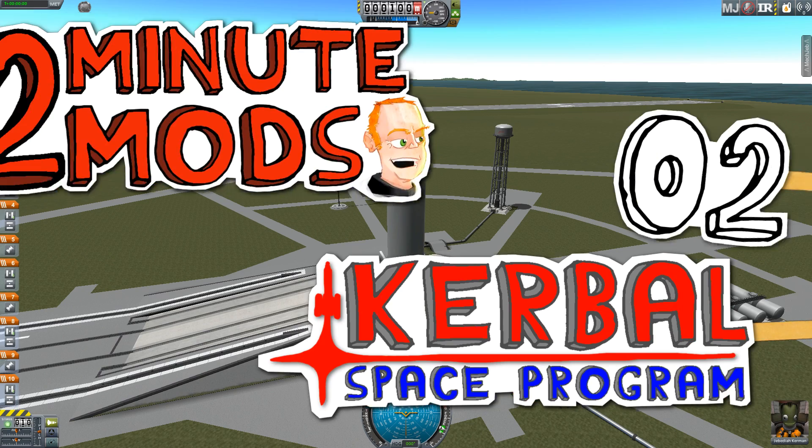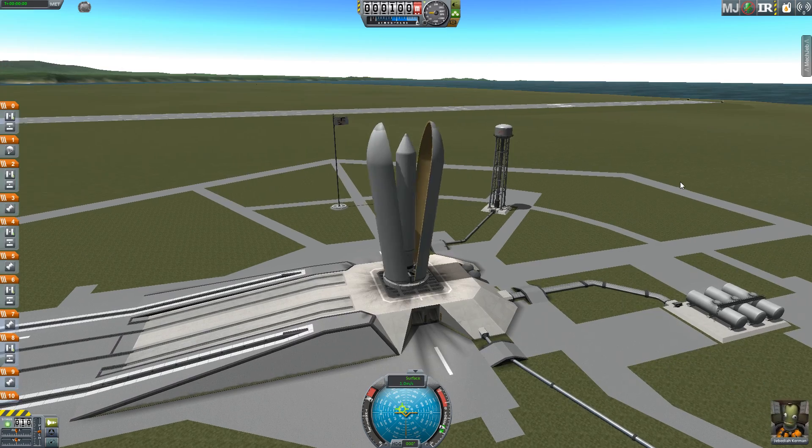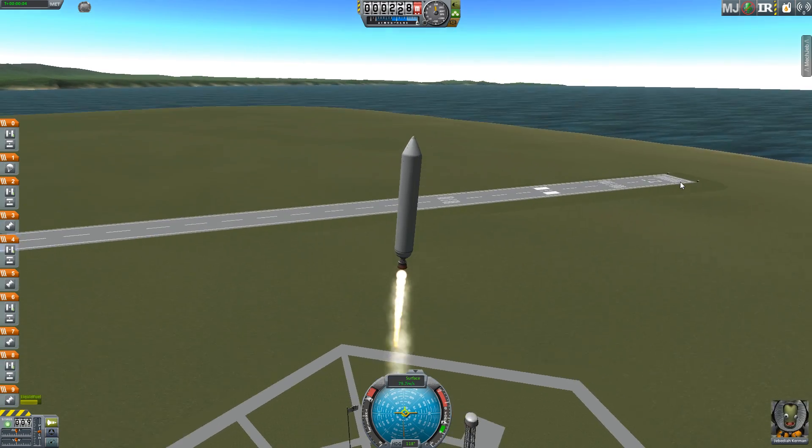Hello and welcome to Two Minute Mods with TinyPirate. Today we're looking at Procedural Fairings by eDog.